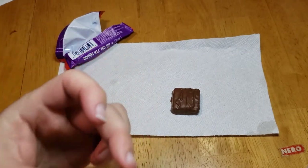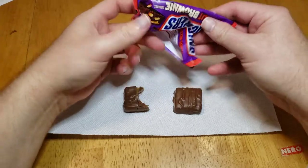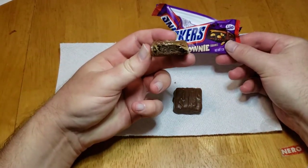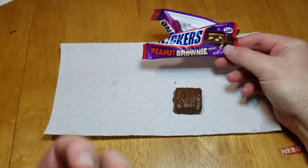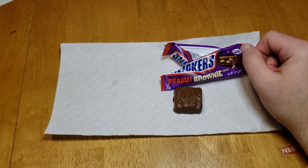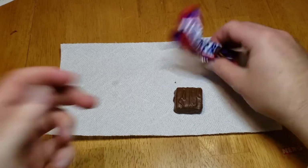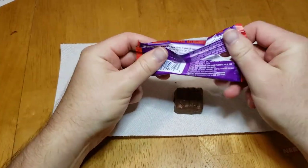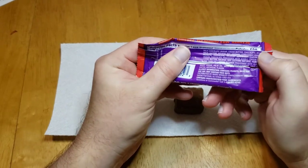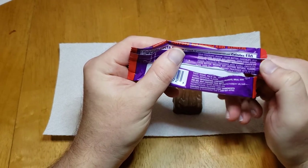What? What the fuck? Yo, there's no nuts in this!